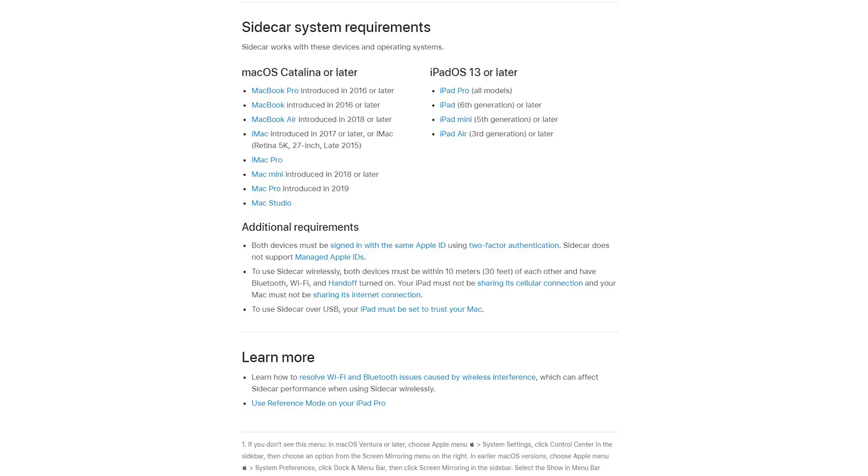Before you begin, go to Apple's website and make sure that your iPad and your MacBook are compatible with this feature. It's actually called Sidecar and it was released in an update a few years ago.